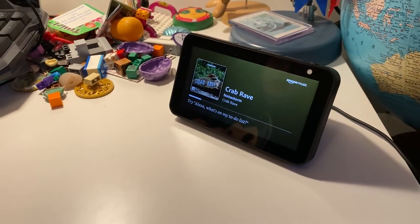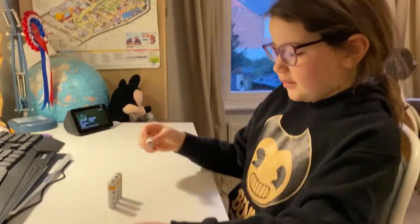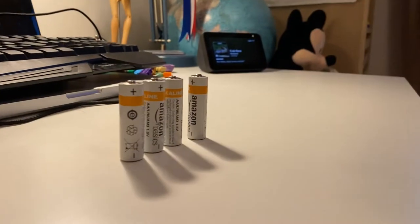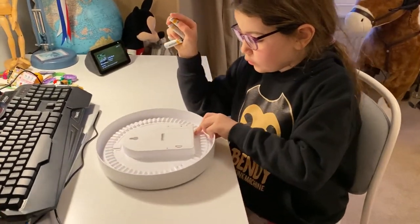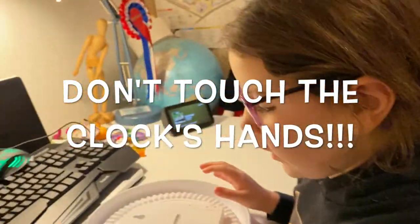Alexa, pause. I have to stop because I don't want a copyright strike, right? All of these batteries — as you can see, it needs double-A batteries. And especially, do not — urgently do not touch the handles, otherwise...